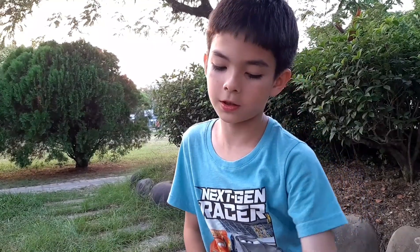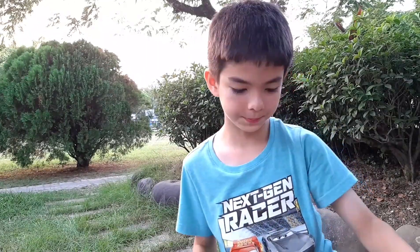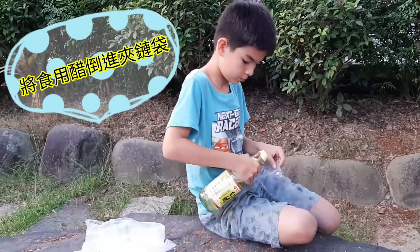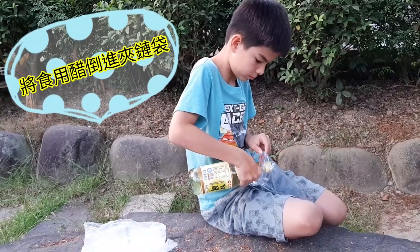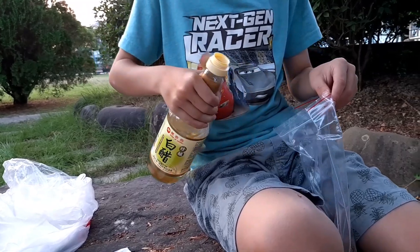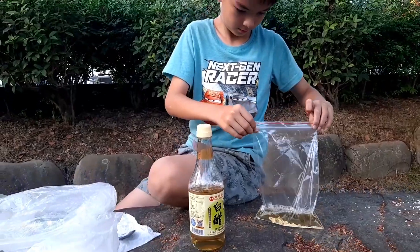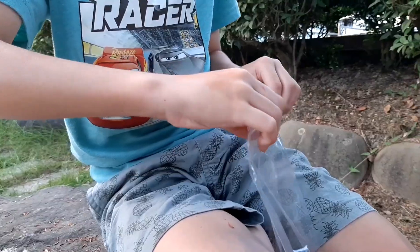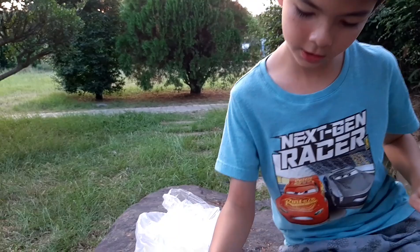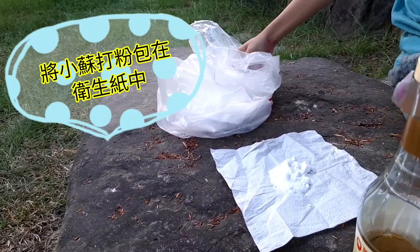First, we open the plastic bag and pour some vinegar. Second step, use a tissue and get some baking soda on the tissue and wrap it.